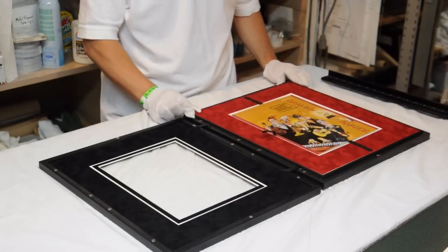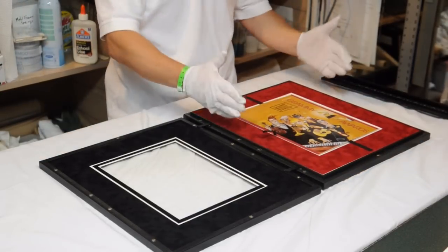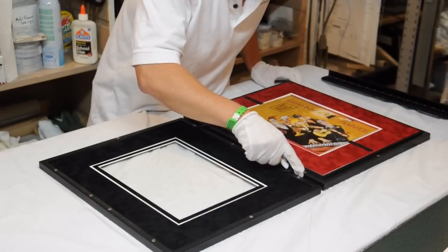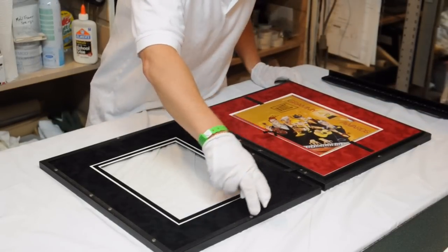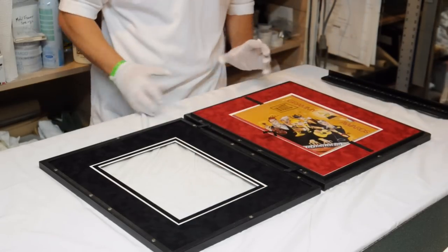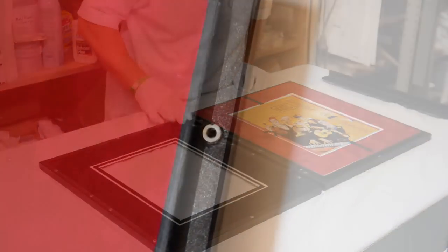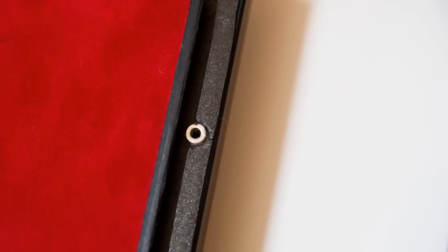It's a double frame, so the top mat is inserted into the front piece and then there's a decorative inside piece. The booklet was on the back side, all in one piece. There's an insert frame here that allows the front frame to slip over it so that no dust can get inside.